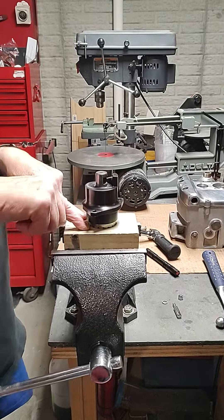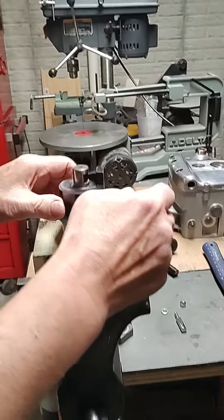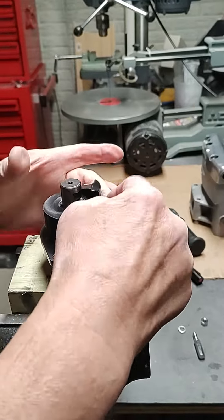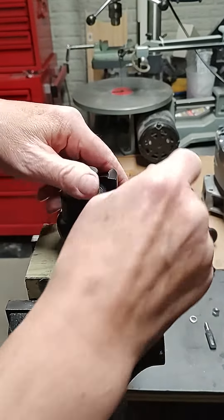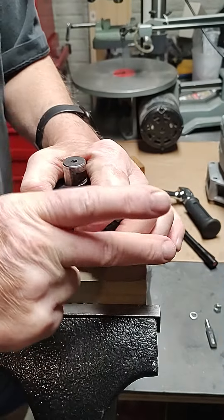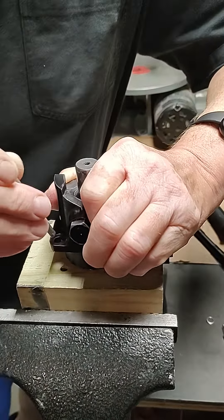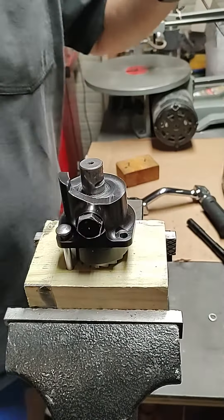I've added a quarter inch hole drilled in there to make it more of a one-person job. If you think of this upper hole as about the one o'clock position, the quarter inch hole is at about the seven o'clock position. Just put a peg in there and it will hold it in place.